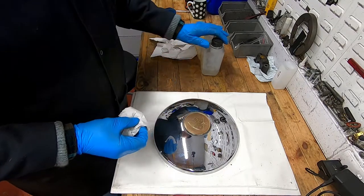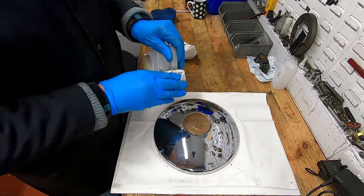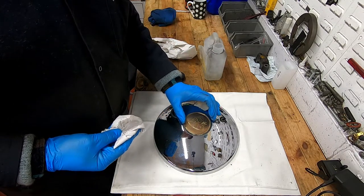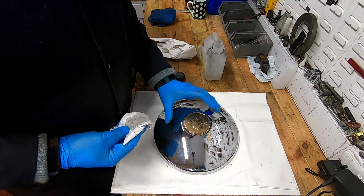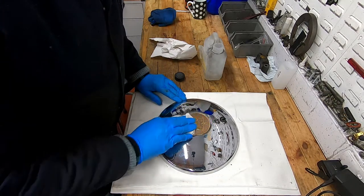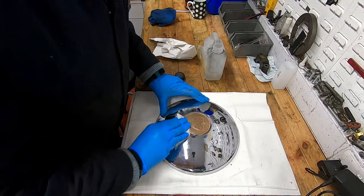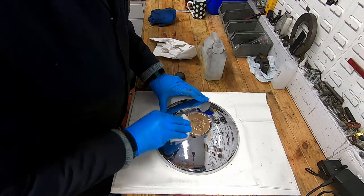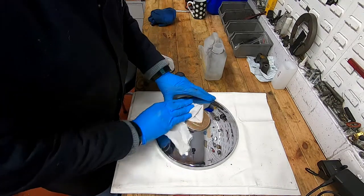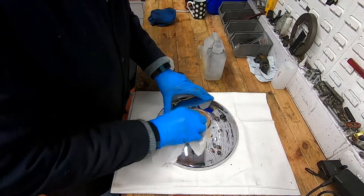The first thing to do is degrease the badge using a multi-purpose panel wipe. I'm holding the badge in the hubcap just to keep it steady, and we go in with the panel wipe to make sure we've got all the debris out of there. We don't want any inclusion when we come to paint, so we just want to make sure it's completely clean — which it is — and we can now give it a wipe over with some clean paper towel.